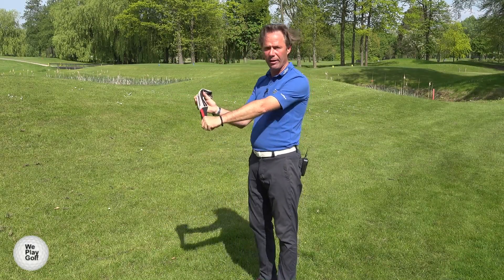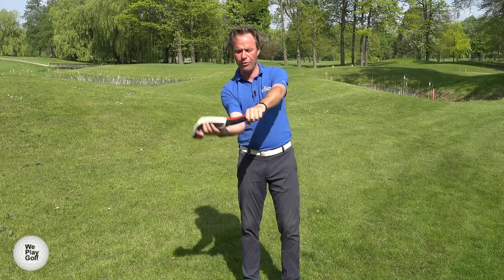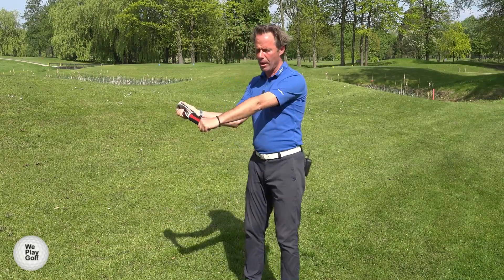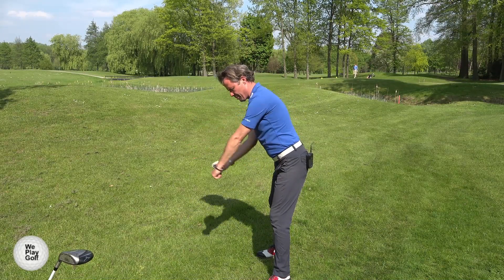Just grab it from your left hand in front of you, keep your left arm straight, bring the right hand underneath and just slightly pull it. Once you've got this position, make sure you're relaxing the knees, a little bit bend from your waist and bring the arms underneath.